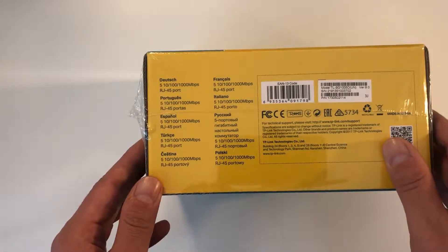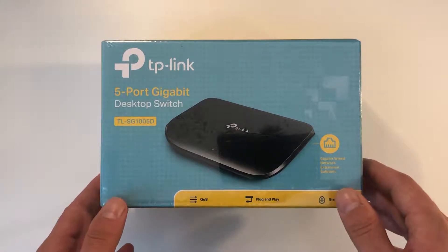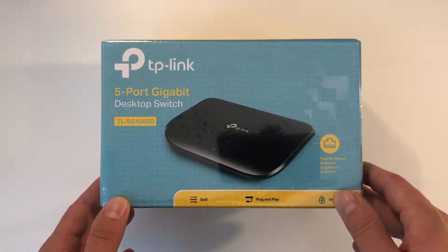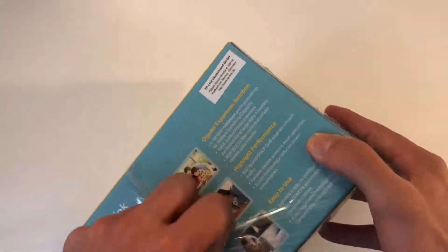I got this switch because I upgraded my internet contract to 250mbit down and 50mbit upload, and that is not possible with my old TP-Link fast ethernet switch. So let's see what's inside the box and just open it up with my unboxing knife.